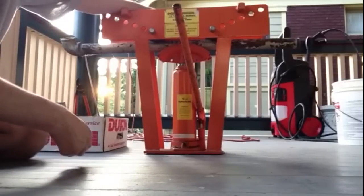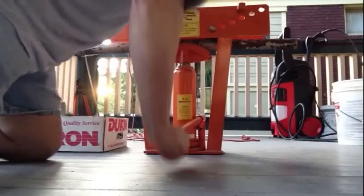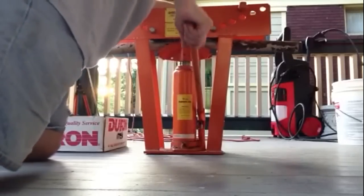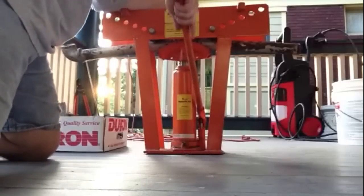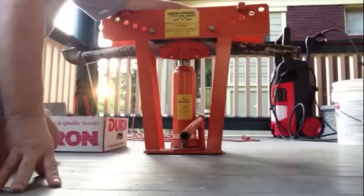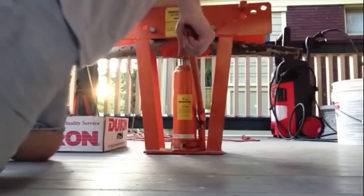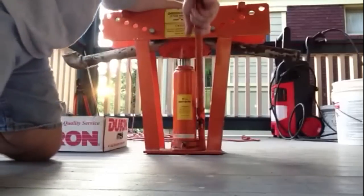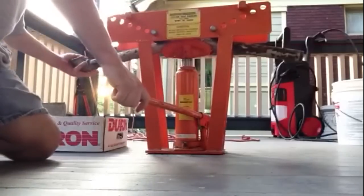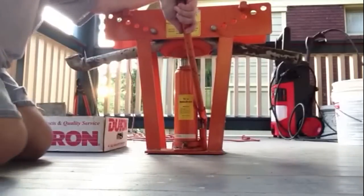I usually have a stand I put it on. But in doing this, I just want to show you how versatile it is. I use this to bend handrails. I've used it to bend car exhaust too, but I have yet to do that. I've made custom shower bars using this. I've had no problems with it at all. It works great. It was well worth the money.